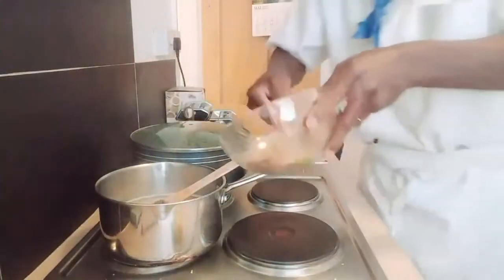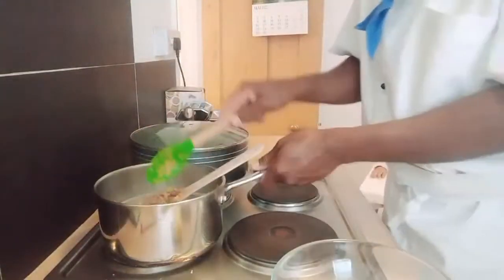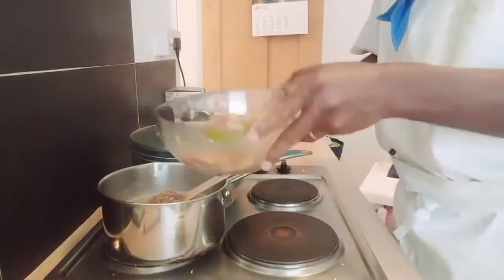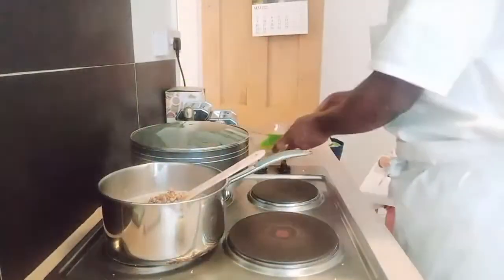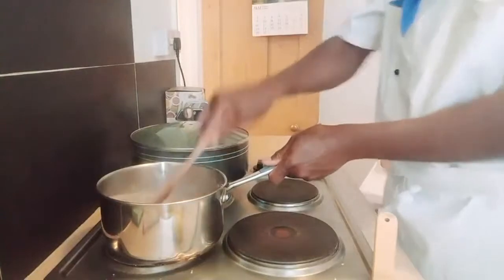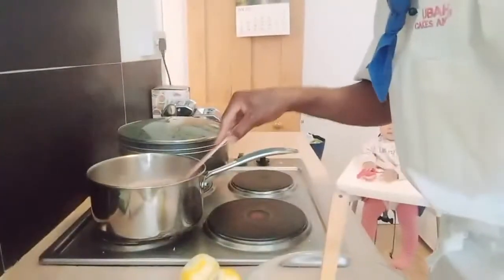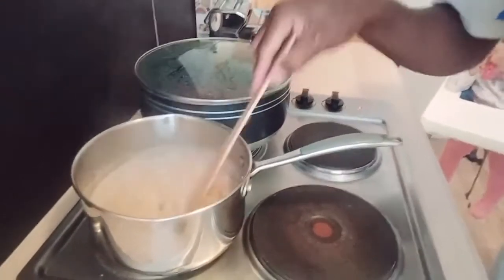I'm popping the walnuts right in there. I'll leave a little bit for garnishing at the end. I'll give that a quick stir — lovely. It only takes eight minutes to cook your Muchenich; it doesn't take longer. Look at that — amazing recipe.